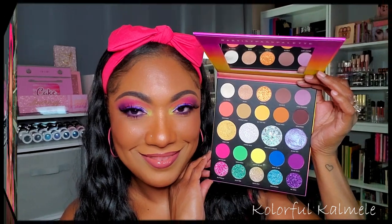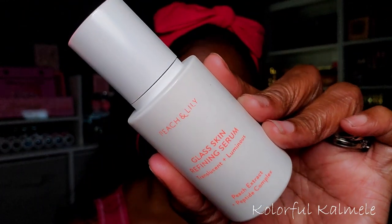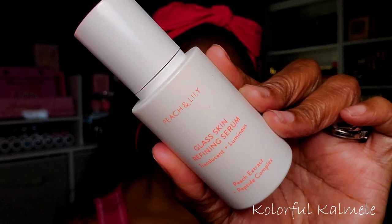I did use this palette to create today's eye look, so let's jump right in. Before starting on my eyes, I have a freshly clean face that's a little dry, so I'm going in with my Peach and Lily Glass Skin Refining Serum just so it can soak into my skin, add a bit of hydration, nourishment, and luminosity.